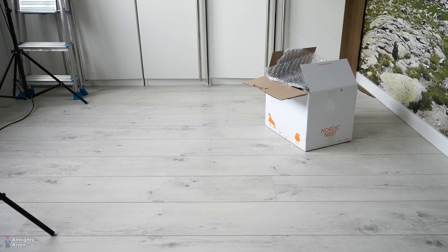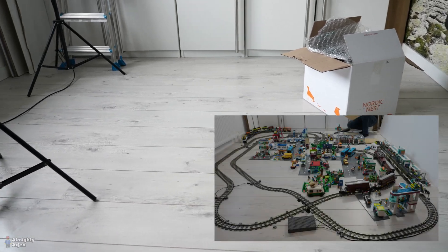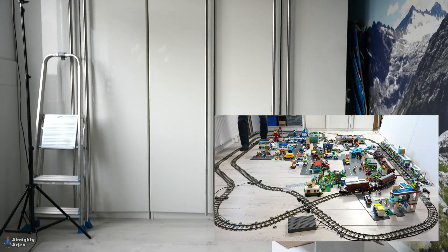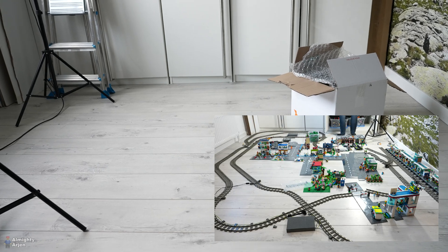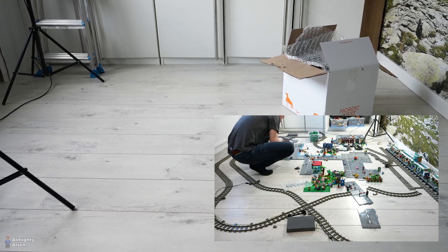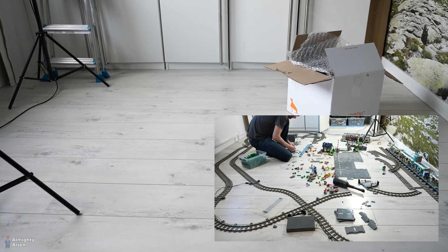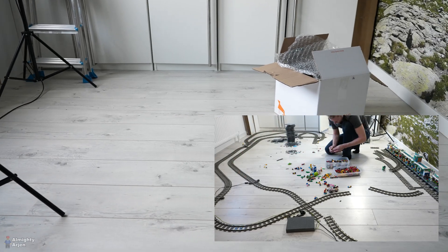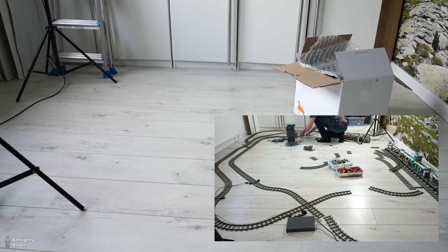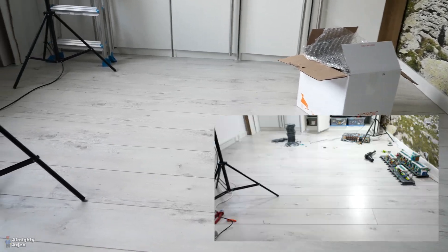Hey everyone and welcome to another episode about the Lego train automated container terminal. As you can see the attic is cleared again from the 2022 layout video. Everything is in the closet again and now it's time to work on the automated container terminal again — this time we're going to finish it. No in-between projects; we're going to finish the whole thing and not stop until I've shot the main video, which will of course also include a fail video, probably, since automating stuff never goes like you want it to go.